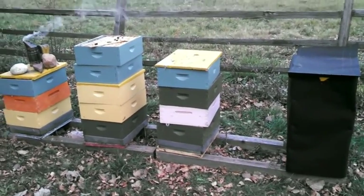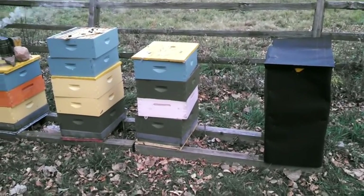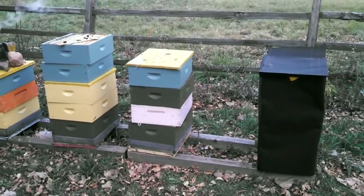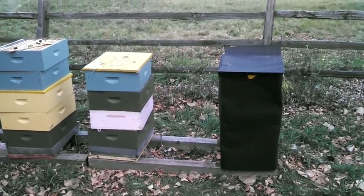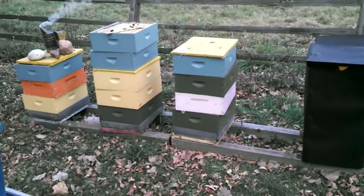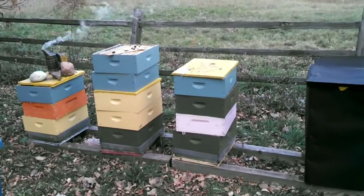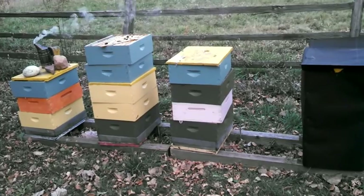I think maybe next year in the fall I'm just going to put robbing screens on all of the hives — even if it doesn't look like there's robbing going on — just set them all up so that I don't have this problem again. It's really a bummer.